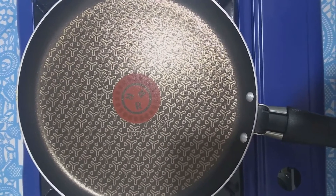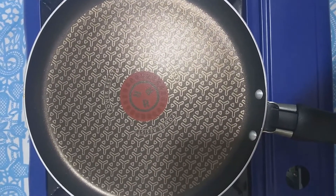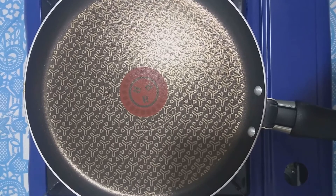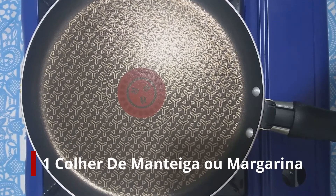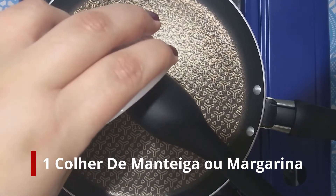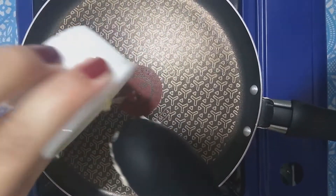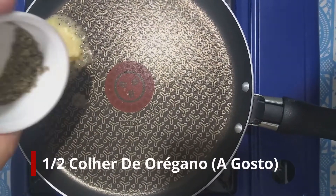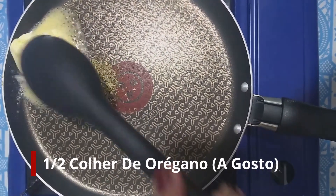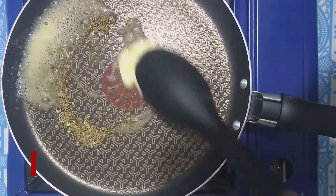Agora nós vamos fazer um molho de manteiga com orégano. Em uma panela, nós vamos colocar uma colher de sopa de manteiga ou margarina, e meia colher de sopa de orégano. Vamos derreter tudo o soqueiro.